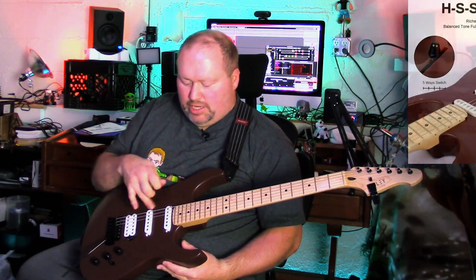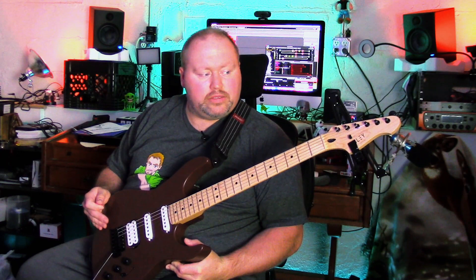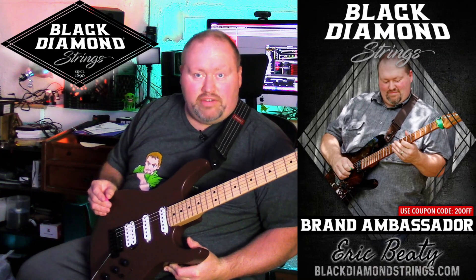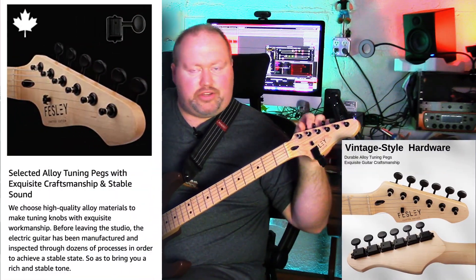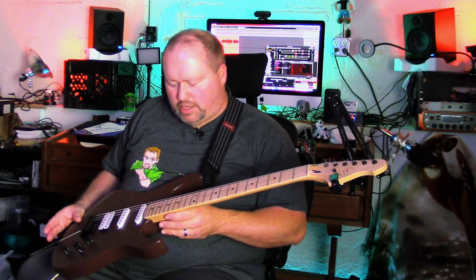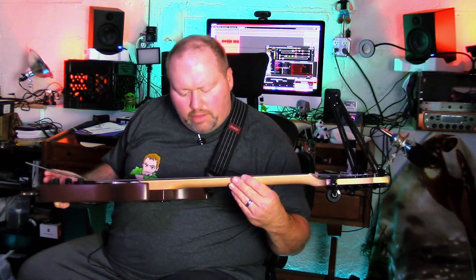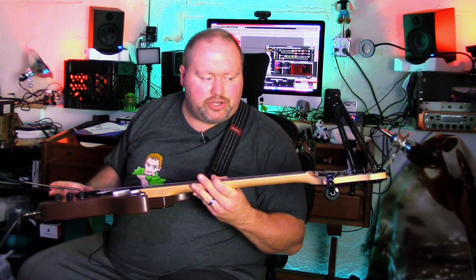It's an HSS configuration. I've got it currently strung with 10-gauge strings — I'm used to nines, but I decided to try some 10s, some new strings by Black Diamond, which I will be doing a video on very soon. Standard floating tremolo, volume, two tone knobs, five-way pickup selector switch, some vintage-style tuners. I really like these tuners — they feel very responsive. It's a nice headstock look too. We've got 21 or 22 frets, medium to medium-jumbo frets, and probably just a plastic nut.